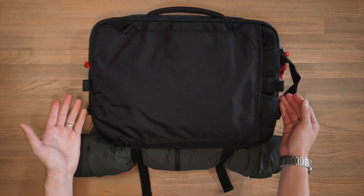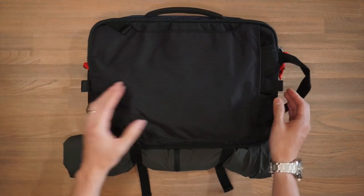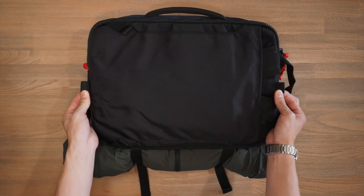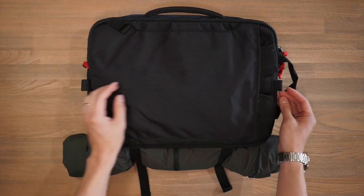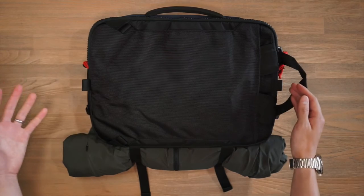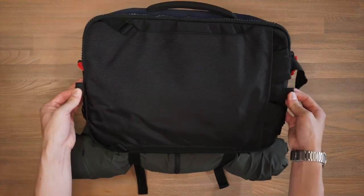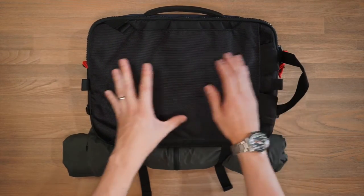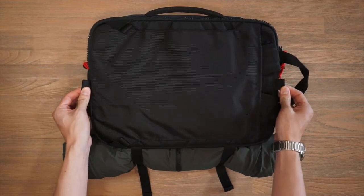One small feature to note: on the sides of the bag — or the top and bottom when carrying in backpack style — are Topo Designs Pack Fast travel bag attachment loops. If you're traveling with a Topo Designs travel bag, there are clips on the travel bag that let you attach this briefcase directly onto it. It's part of the Topo Designs travel ecosystem — a nice small but useful feature.